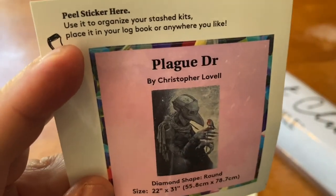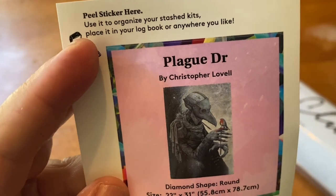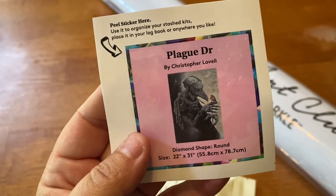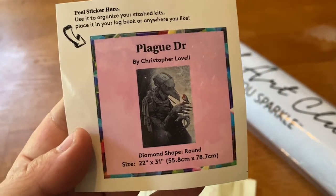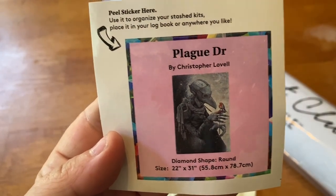You can keep this on the side of your box or put it in your log book. I put both stickers in my log book because I want to keep them — the way I have stuff set up it might not do any good on the box, and I don't want it to get thrown out.